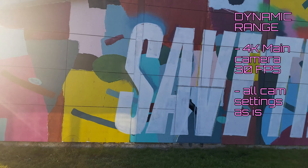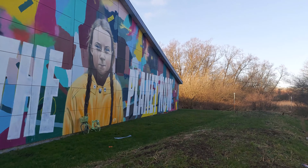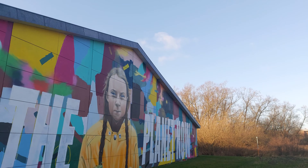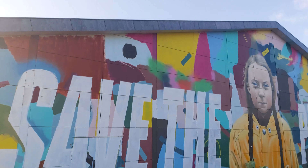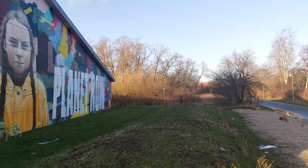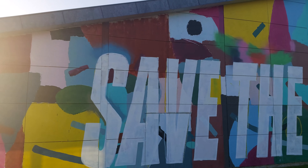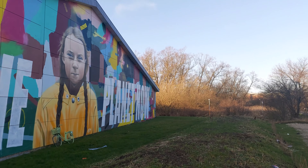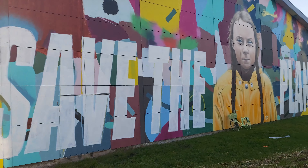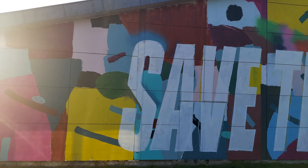This is the Samsung A80 shooting at 4K resolution, everything as-is. I haven't even put on auto stabilization because I'm holding the camera with two hands and it really ought to have a minimum amount of stabilization. Stabilization is exactly the problem with this phone. This is a tricky situation because we always have the sun right there opposing the shot, but I'm always standing at the same spot.